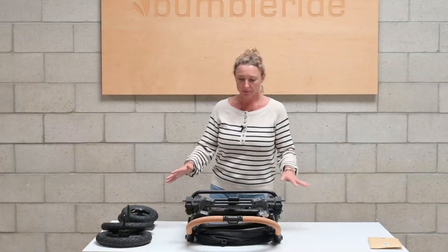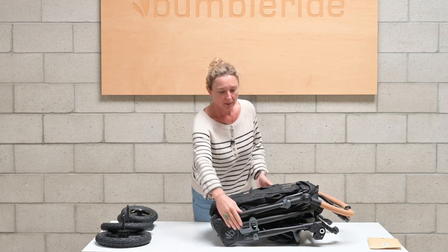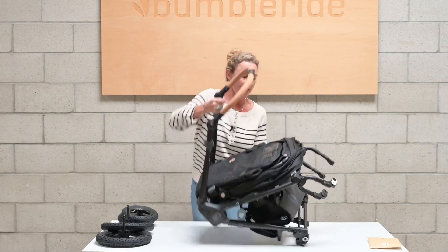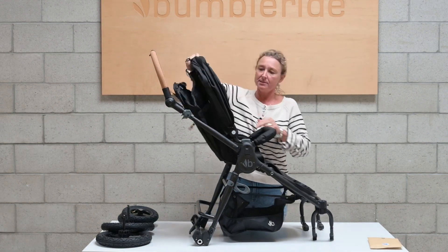Once you have everything out of the box, turn the frame over so that the seat fabric is facing up, then undo the lock and that lets you open the frame. Once the frame's open, press down on these two grey levers on the other side of the seat and that's what opens the seat up.